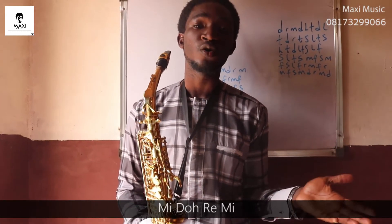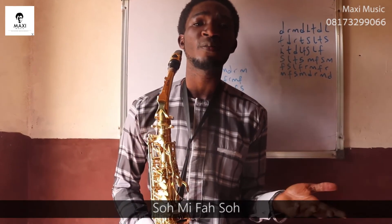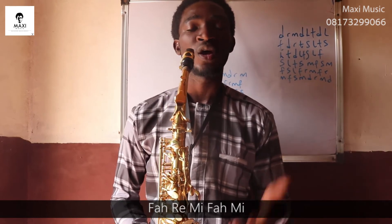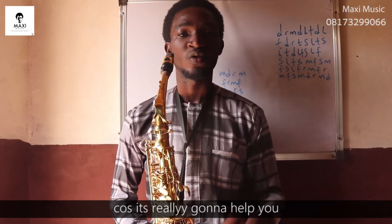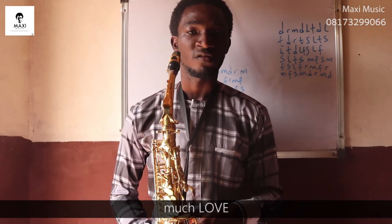Remember, the notes are: Mi, Do, Re, Mi, Fa, Re, Mi, Fa, So, Mi, Fa, So, Fa, Re, Mi, Fa, Mi. Practice it, increase the velocity, increase the speed — that is really going to help you. My name is Maxi Music, much love!